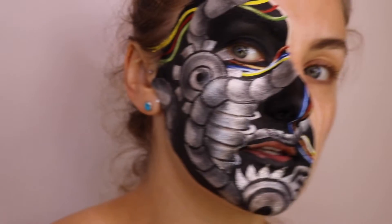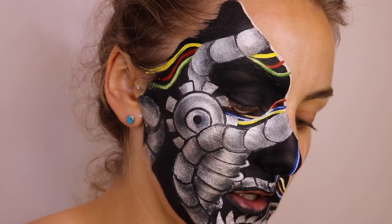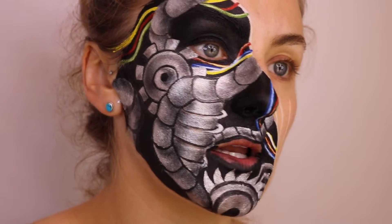Now that I've added the shading with the eyeshadow, I'm going to go back in with some white face paint just to add some highlights.